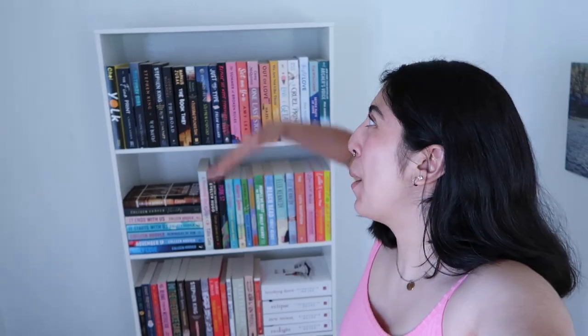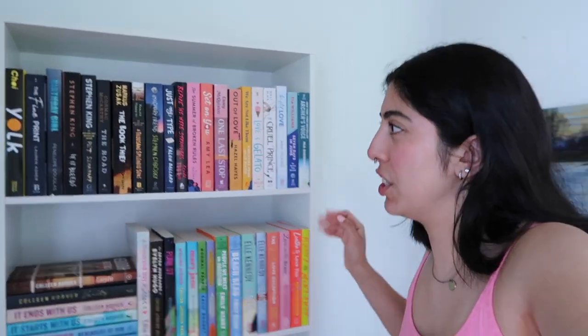That is my entire bookshelf tour! I am so happy, I love my bookshelf. Pretty much every single day I have been coming in here and just staring at it. I really hope that you enjoyed. Thank you so very much for watching. If you love book content, definitely check out my playlist at the end of this video — I put together all of my book content in one little playlist. I also make vlogs on my channel, so definitely go check those out. Thank you so much for watching, and I'll see you guys next time. Bye!